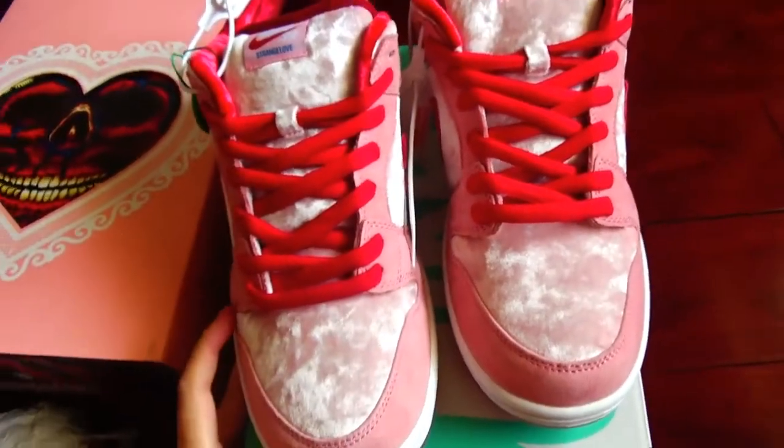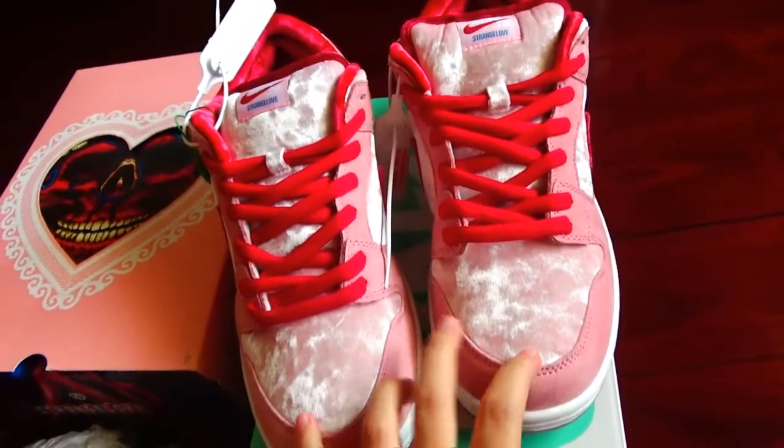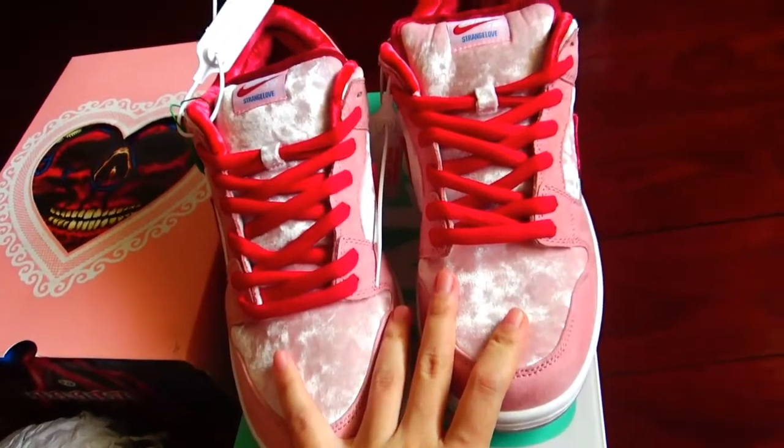The quality is pretty, pretty good. And also the appearance — the look is pretty, pretty nice.